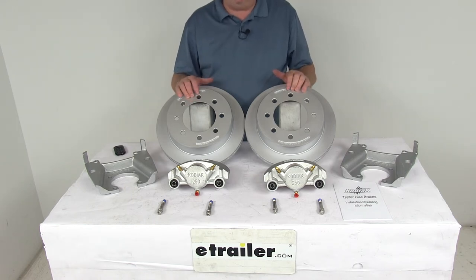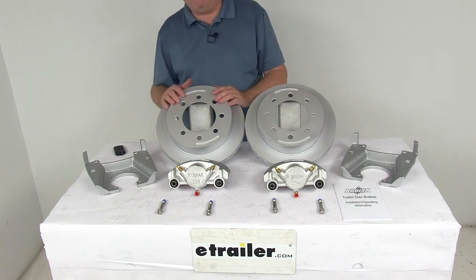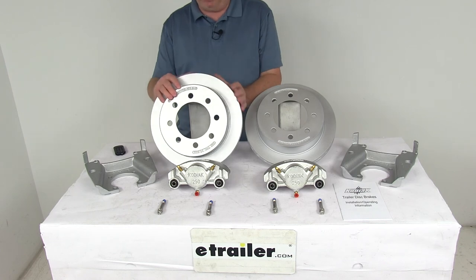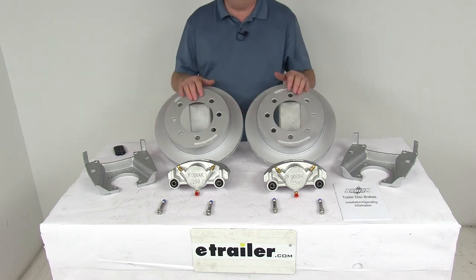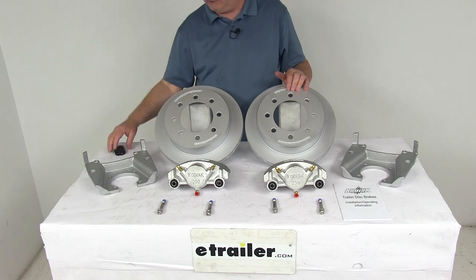These parts are made in the USA. This kit is designed to fit 8,000 pound Dexter axles with the number 42 spindle. The wheel size that will fit is 16 inches and larger. The bolt pattern is 8 on 6 and a half inches. The wheel stud diameter is 5 eighths of an inch. The rotor diameter is 13 inches. That should do it for the review on the Kodiak Dacromath disc brake kit with the 13 inch rotors, 8 on 6 and a half inch bolt pattern for 8,000 pound Dexter axles.